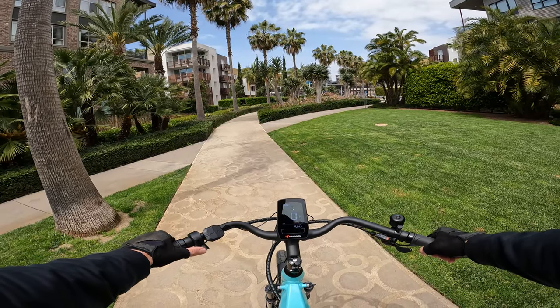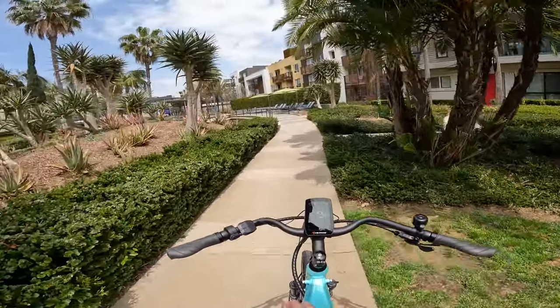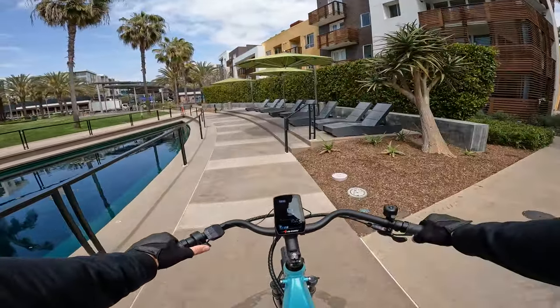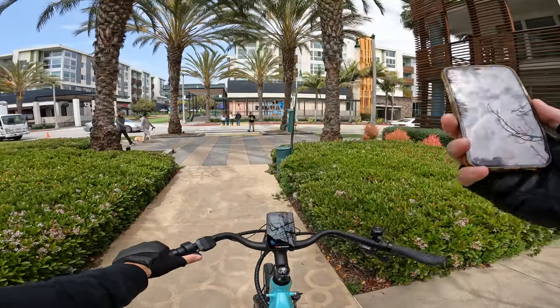Hopping on the Rambler, the first thing I'm noticing is that the throttle does not work under pedal assist zero. As soon as you put it on one, you get access to the power. We're going to head over and do the 20% hill grade test to see how this bike performs before testing out the pedal assist modes. We'll start Strava to track what kind of distance we get out of the battery today.